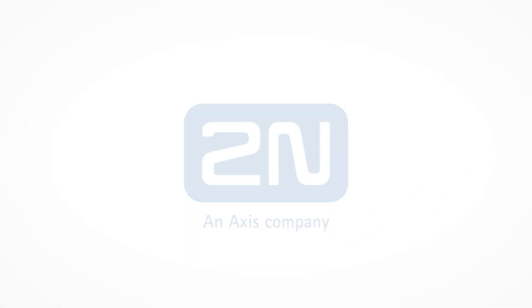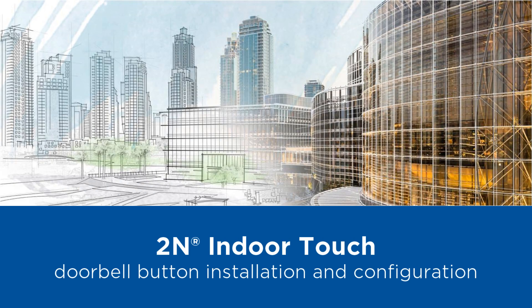Hello and welcome to this video tutorial showing how to install and configure a doorbell button on a 2N IndoorTouch.